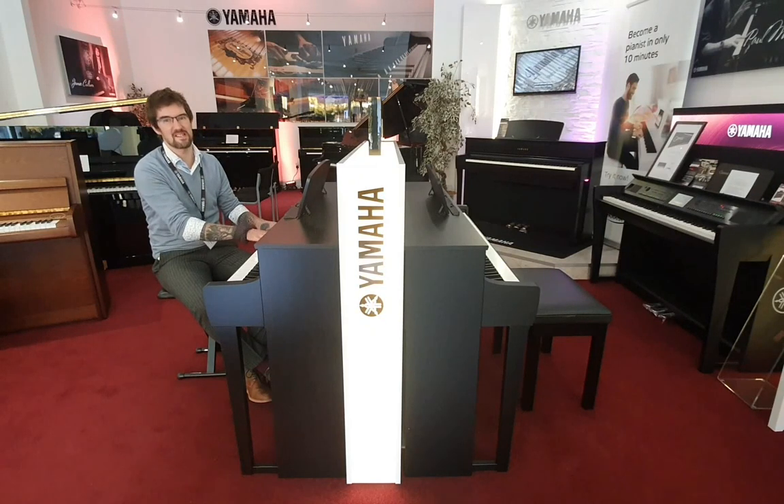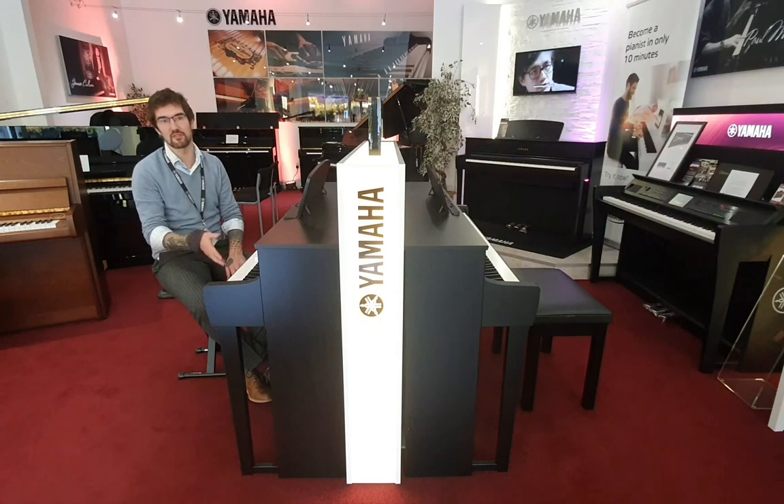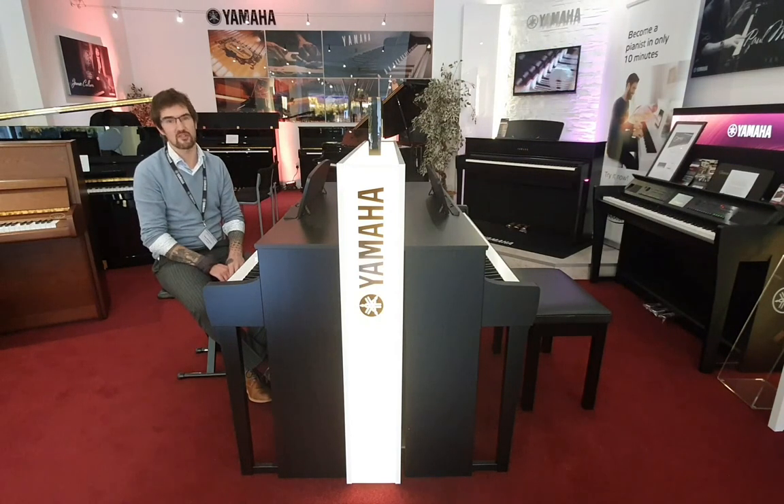Having video tutorials playing through the piano while you play along certainly makes learning easier. Absolutely superb instruments — do follow the links below. I can assure you, you won't be disappointed with your new Clavinova. Get yours ordered today. Bye now.